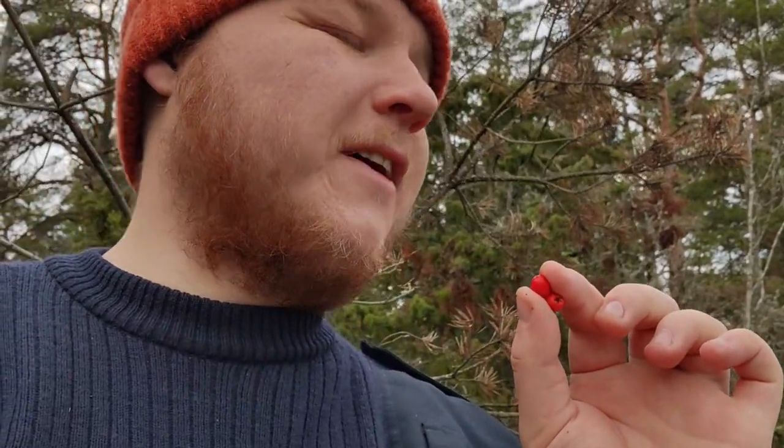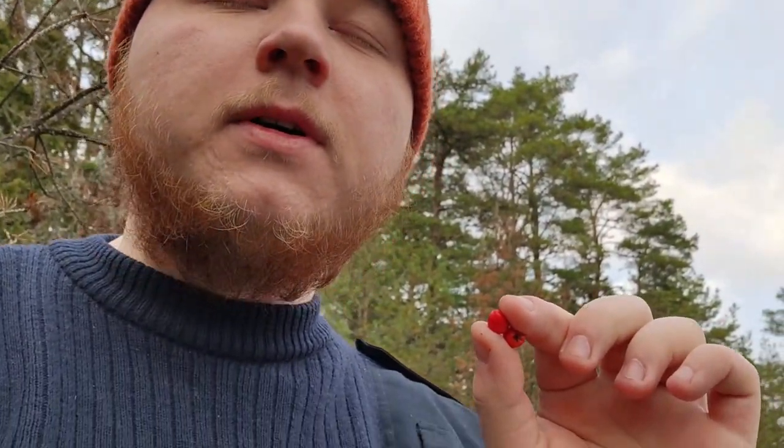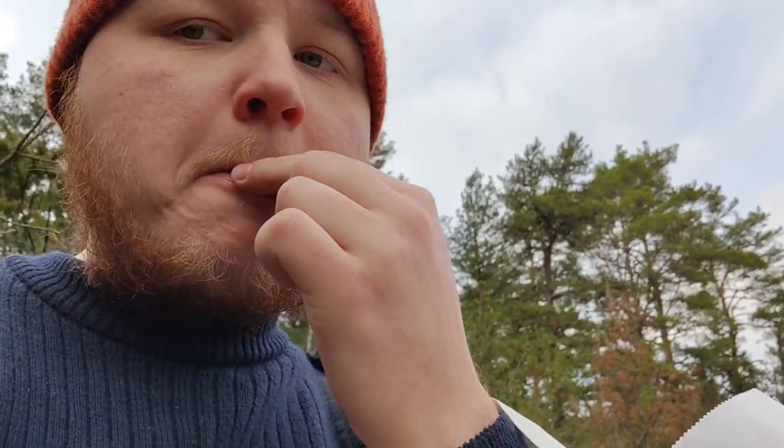Funnily enough, these are rowan berries. As a kid, I remember we thought they weren't edible, so we used to pick them and throw them at each other. But this is my first time eating one after finding out that they are edible — so I'm going to try it. Very sour. Probably going to have to make jam or something out of them.